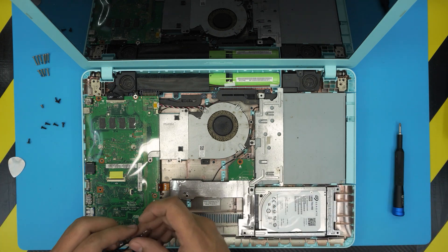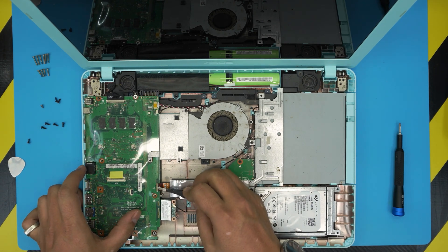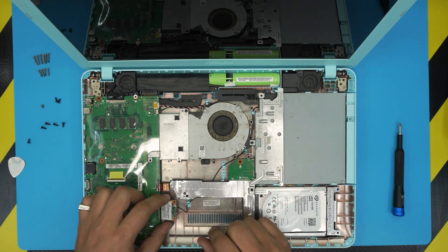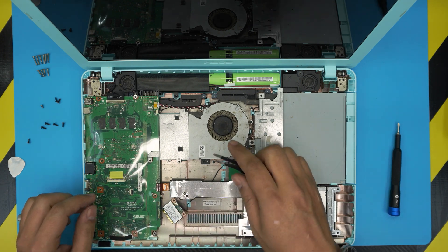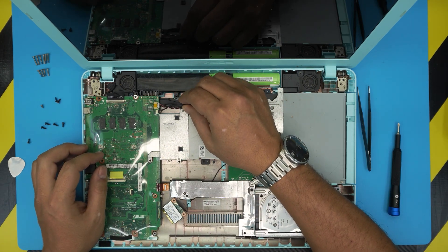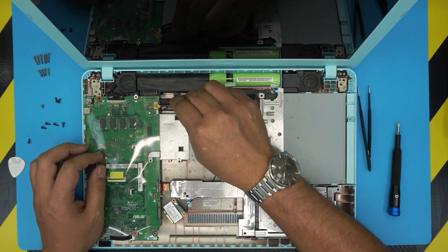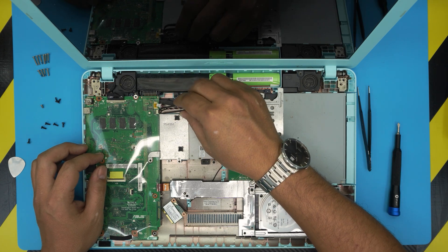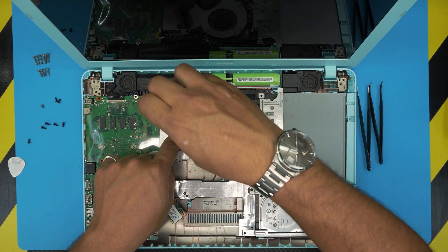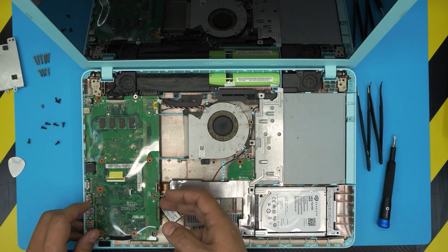Now unplug a few cables: lift up the black cover hinge and pull the bridge cable backward. Pull out the Wi-Fi antenna using a tweezer — pull it by the connector cover, not the cable itself. Disconnect the fan cable, then remove the remaining screw to lift the cover.